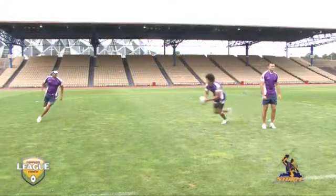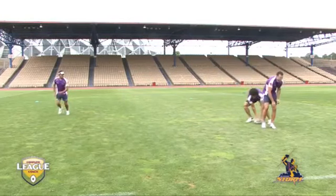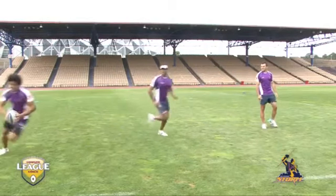Good dummy half running in today's game is imperative. Most teams have excellent ball runners that can make as many metres as their big forwards.